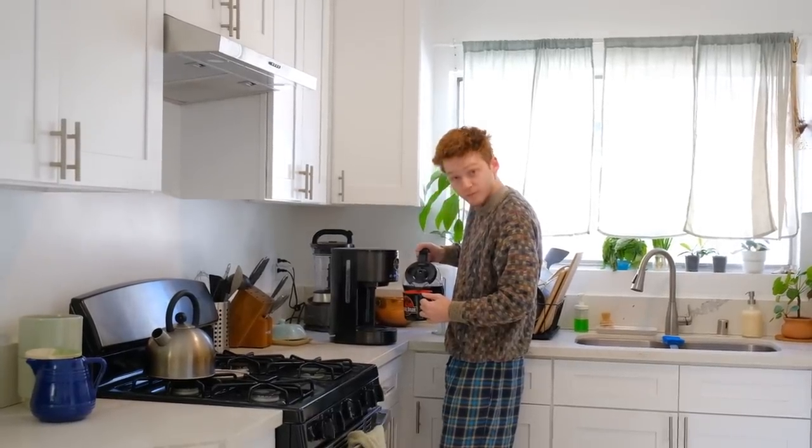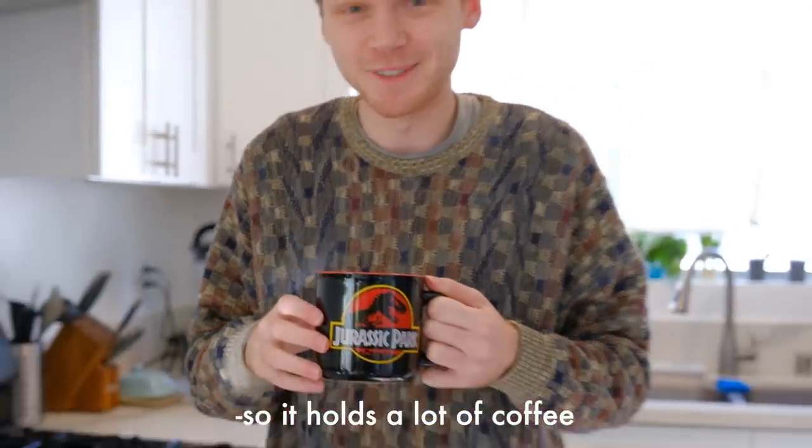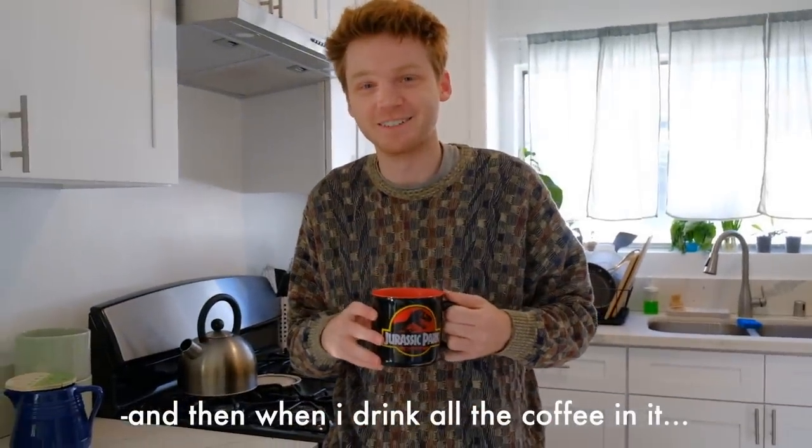Good morning! The Jurassic Park cup — it's really thick so it holds a lot of coffee, and when I drink all the coffee in it, I go insane. Today is Monday and it is currently the afternoon. I didn't film too much this morning because Chris and I were just packaging prints and then going to the post office to ship them out and I was sending some emails.